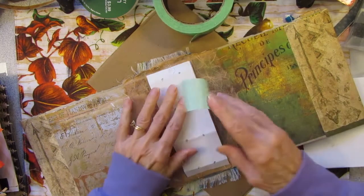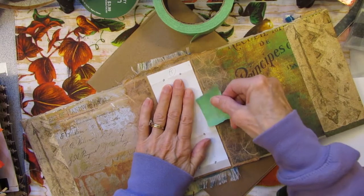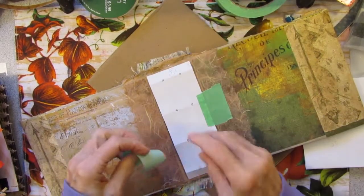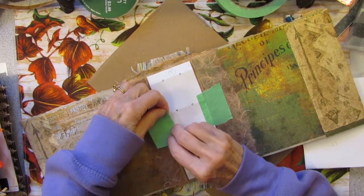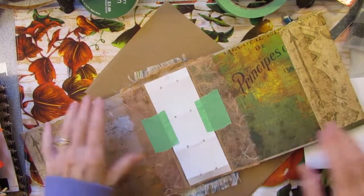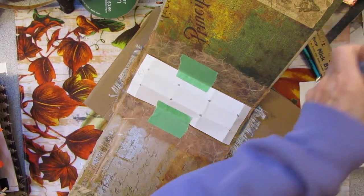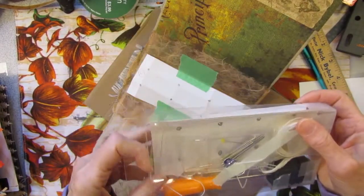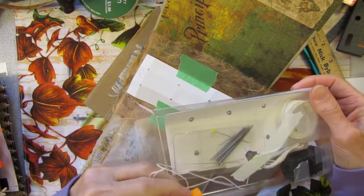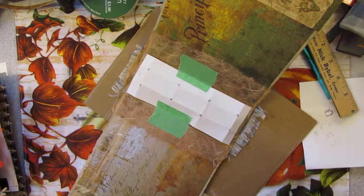I'm just going to tape this down onto here. I never measure precisely because it never comes out right anyway — no sense in doing all that work. I've got a piece of cardboard here, a seam binding kit with some large needles, some wax thread, and a pokey tool — and a thread helper thing to help me thread the needle.